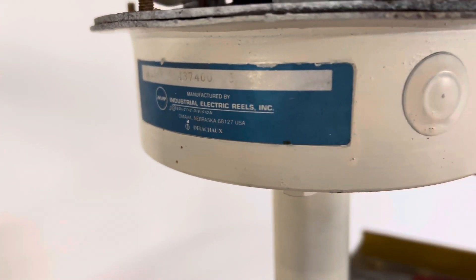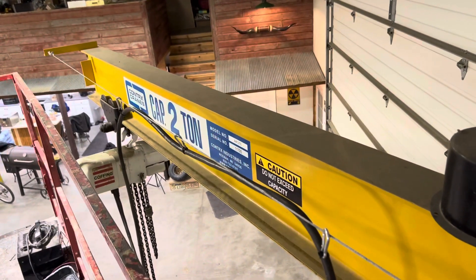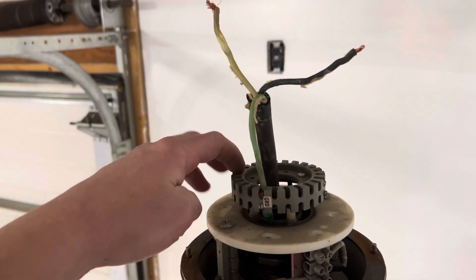Here's the part number for that. I believe these brush assemblies are like $800. The top of the crane assembly is like eight or nine grand, but I got it — I just never wired it up. So we're gonna get that done here.